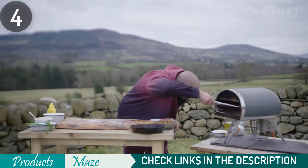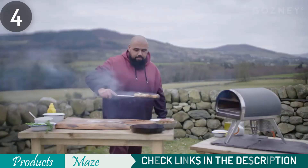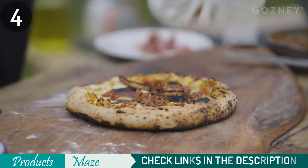Although the price is a bit on the higher side, considering its unique features, versatility, and longevity, this is a great oven for the pizza freaks.